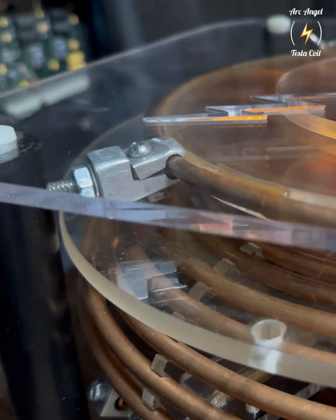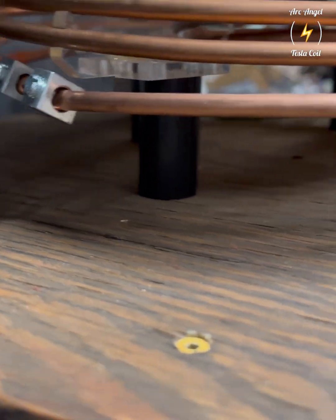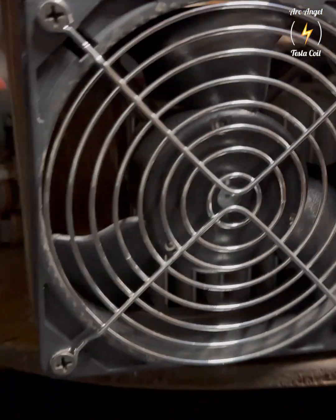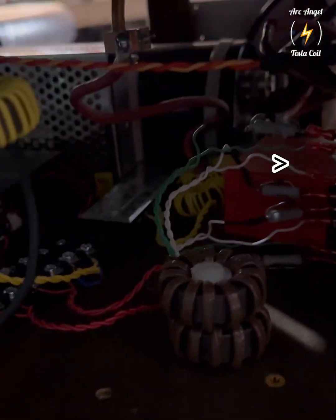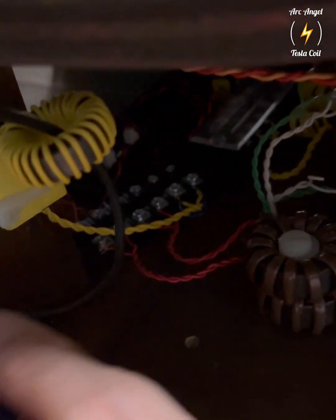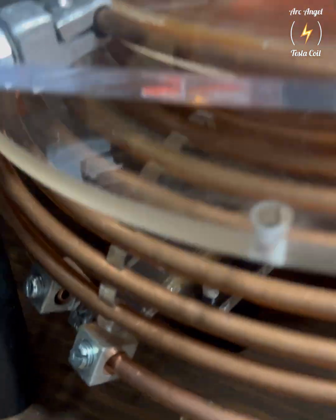This here is the secondary ground. Those are the two GDTs. And then the bricks, and I got a snubber on them. That's secondary feedback. The inner turn of the primary comes through the wood — I cut a bigger hole than the actual diameter of the copper.